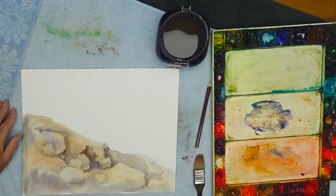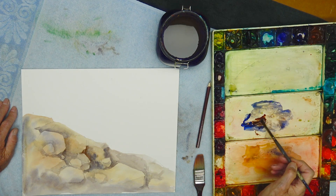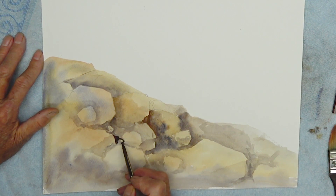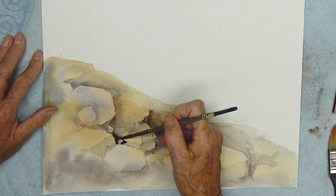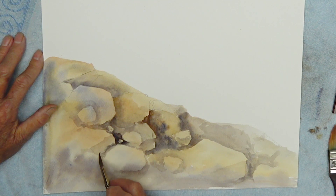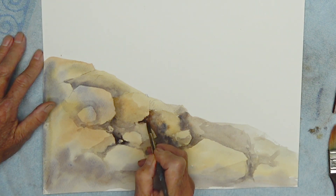I'll fix it — there it is where you want it. Now I'm increasing the pigment, you see — this is more like cream. I'm going to take that and pull it right around there. Don't be afraid of your darks, especially with transparent watercolors. See that rich dark. You like that rich dark. Don't be afraid of your darks.